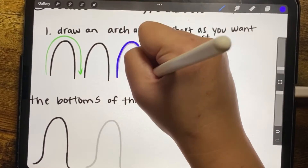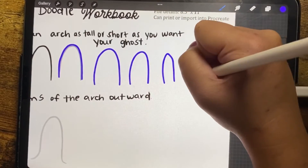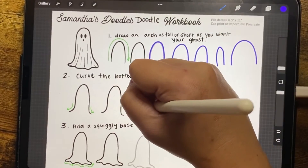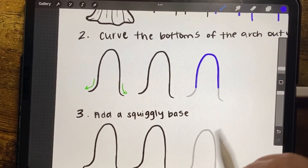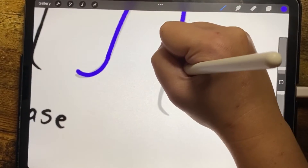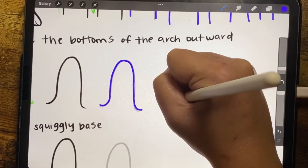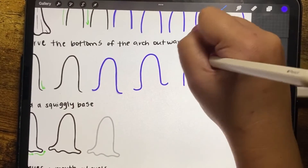You can practice by tracing and then drawing your arches next to it. You can do skinnier arches or wider arches — it all depends on what you want your ghost to look like. For this one, we're going to have a medium-sized arch. The next step is to curve out the ends, coming down and curving them out almost like you're curling the ends of your hair with a curling iron. They can be curved more or less depending on how you want it to look.